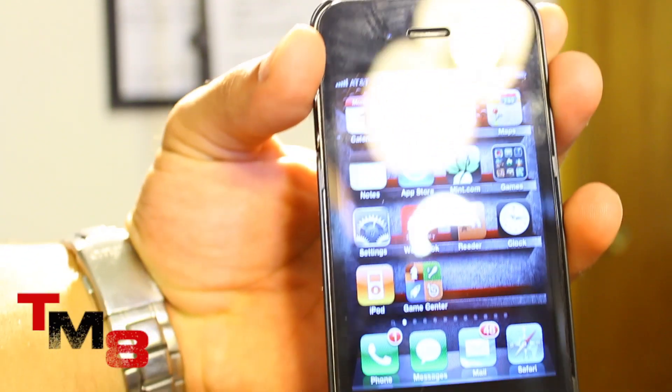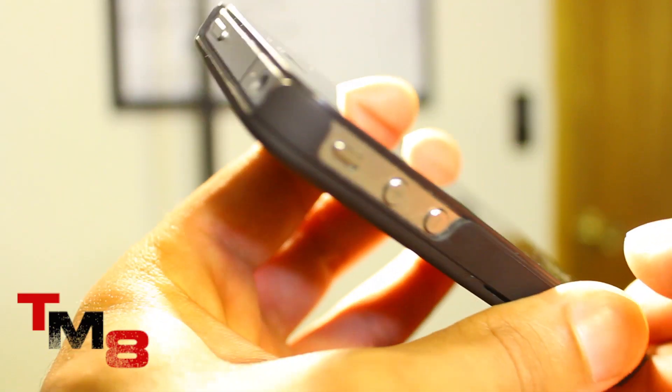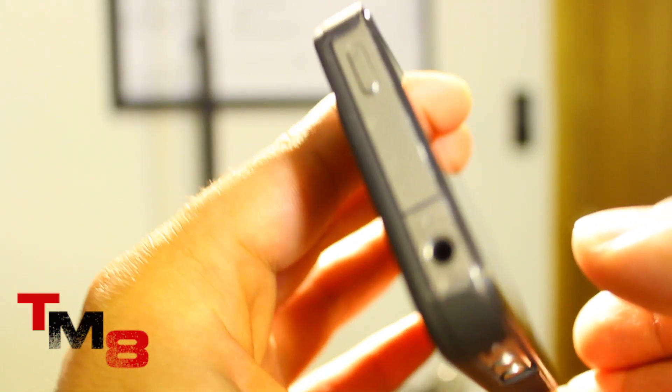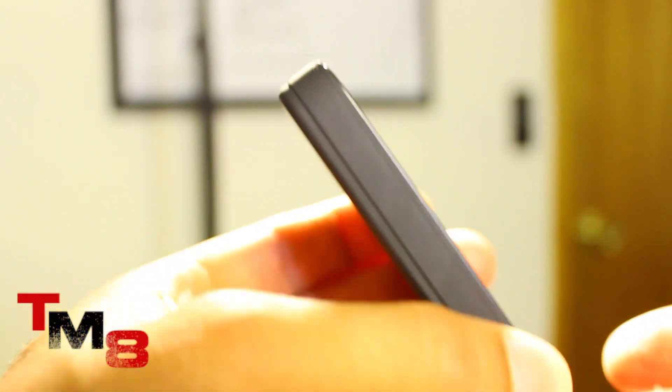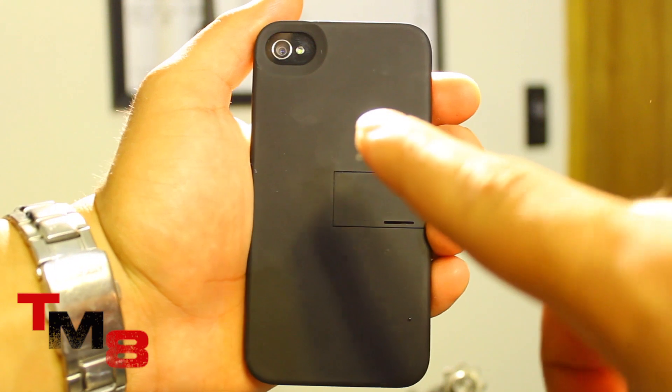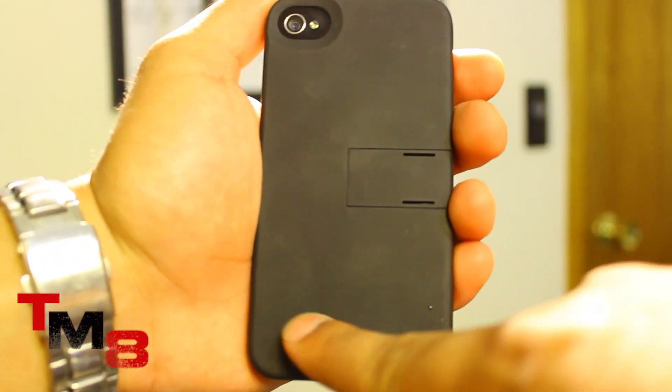Hello and welcome to the review of the iPhone 4 iCase kick snap-on case. This has got to be one of the most intuitive cases I have ever seen for the iPhone 4. The back of the case has a very nice feel to it and allows you to have a much better grip than just having the iPhone without a case.